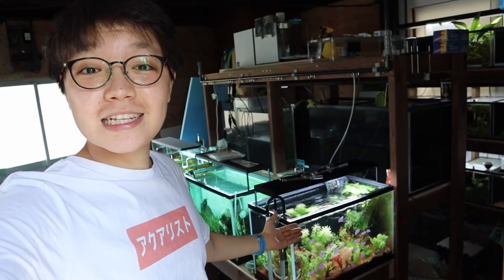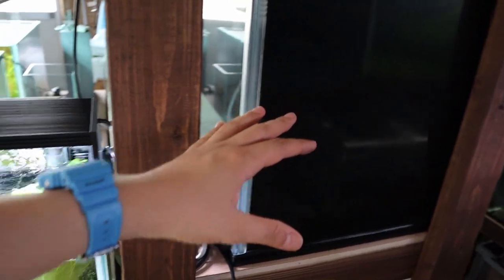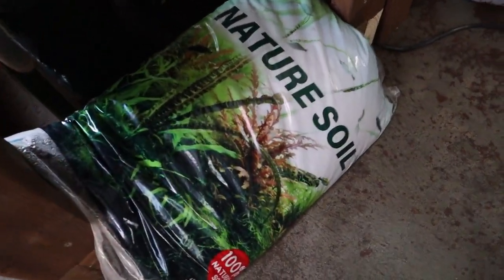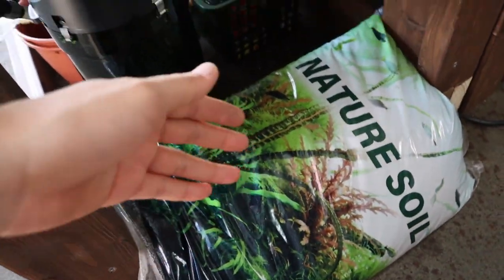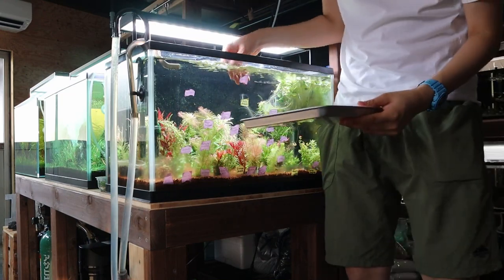Now we can finally set up the Dutch style tank. I haven't planned this out so I'll wing it — moving the plants out temporarily and removing the soil, which is a brown color substrate with minimal nutrients that I've used for almost two years. We're replacing it with a soil called Nature Soil, which I bought because it was half the price of my regular soil. I'll select the plants I want, put them in a tray with a paper towel to keep them moist.